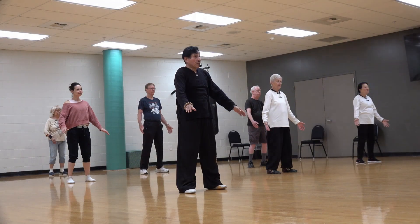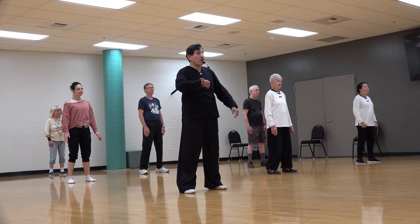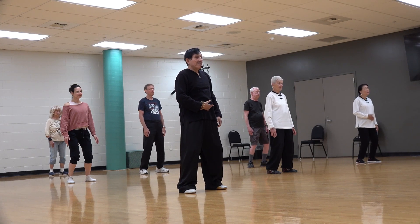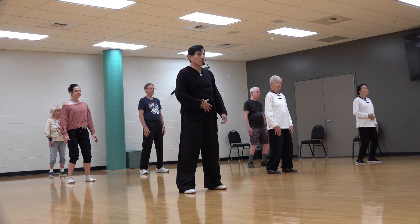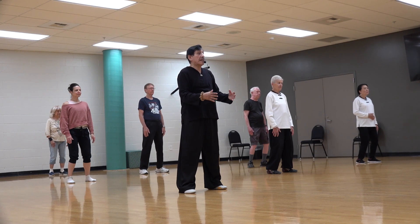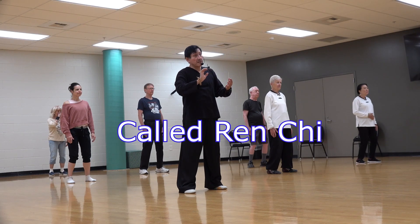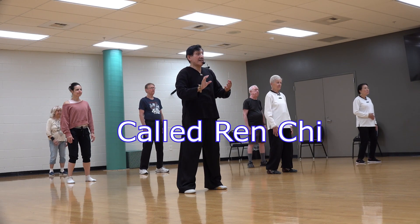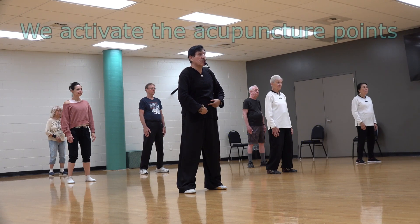Relax and remember this: the action is always contracting. Contracting your leg and abdomen generates human energy — it is called Ren Chi. This is a human energy, a Chi energy, and you are going to stimulate and make the triple Chi high.